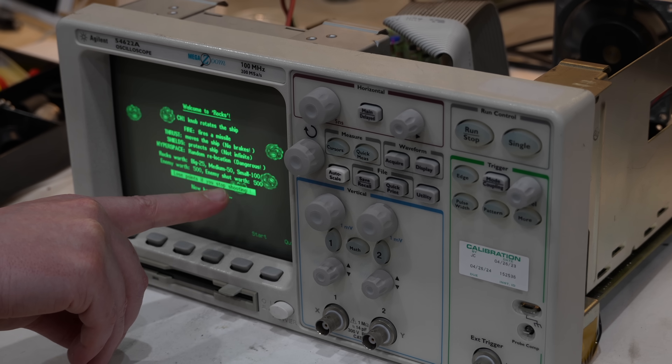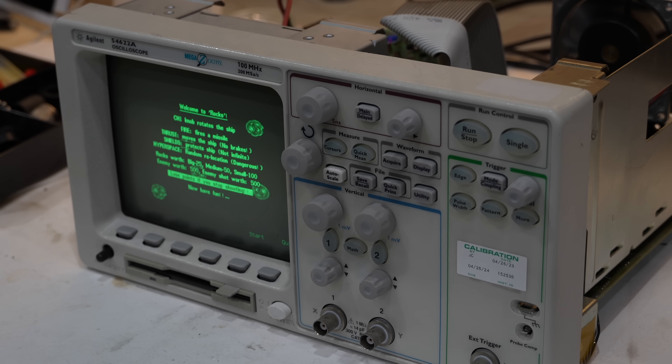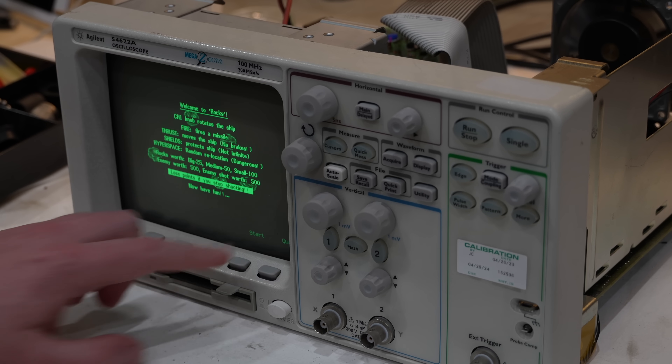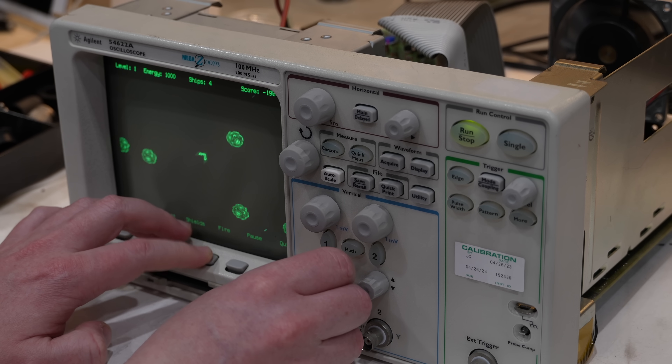You lose points if you stop shooting, so just by existing you're losing points. You've got to do something. Launch it — start. There you go. You're negative 200 already.